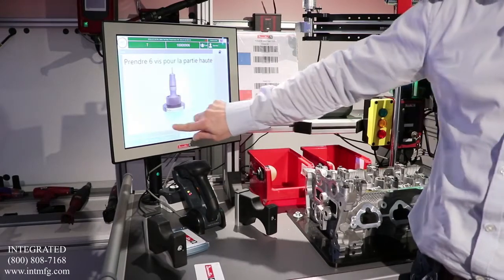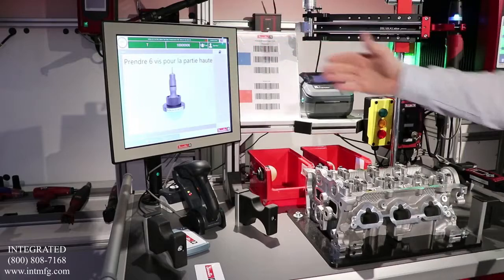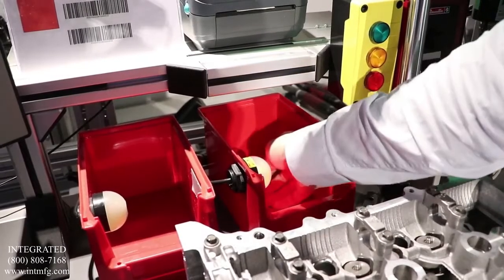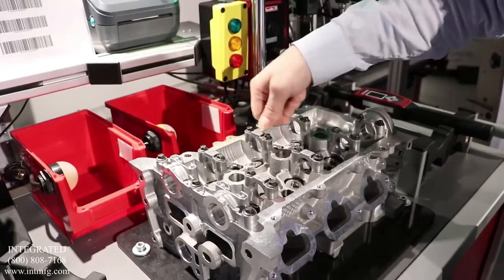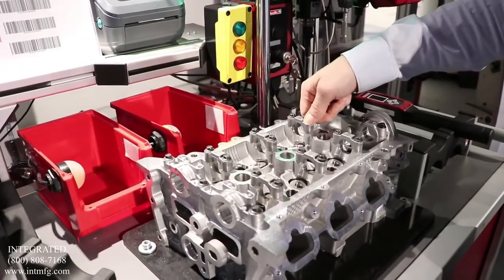If he selects the upper part, he has to pick up six bolts from the pick-to-light system and position those bolts on the corresponding positions.